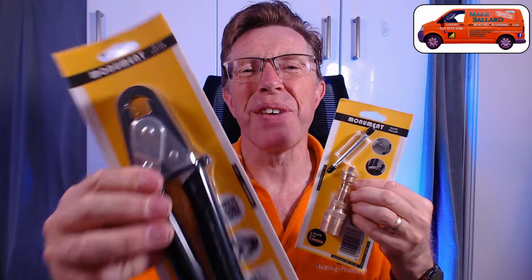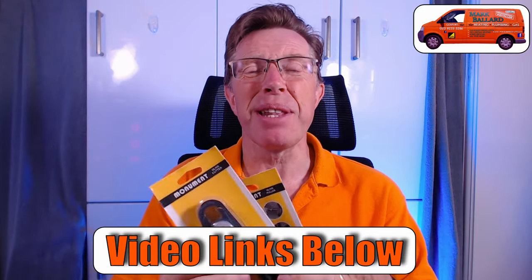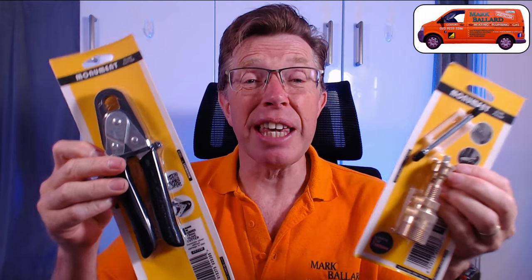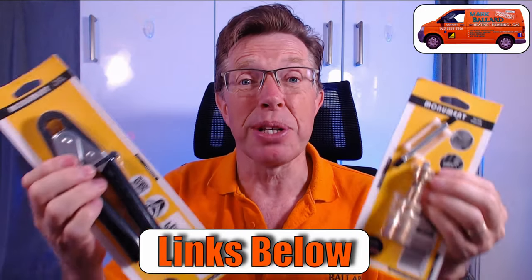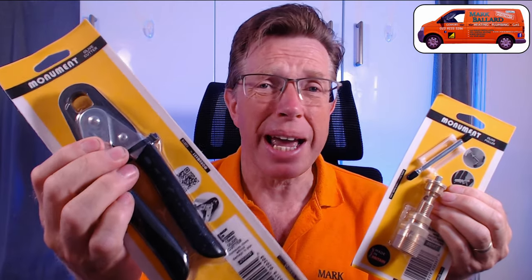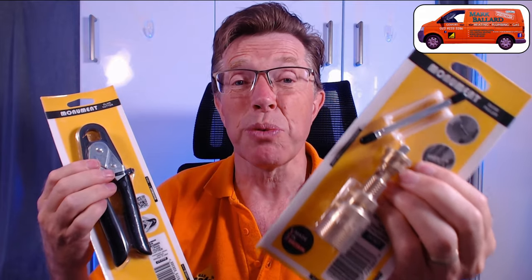If you want to know more about the 15mm olive cutting tool and why I'd choose that one over this one, I've made a video about that — find it in the links. I've also left links in the description to Amazon. This olive removing tool retails for around £27, and it only cuts 15mm olives, whereas this one is about £24 and takes off both 15mm and 22mm olives.